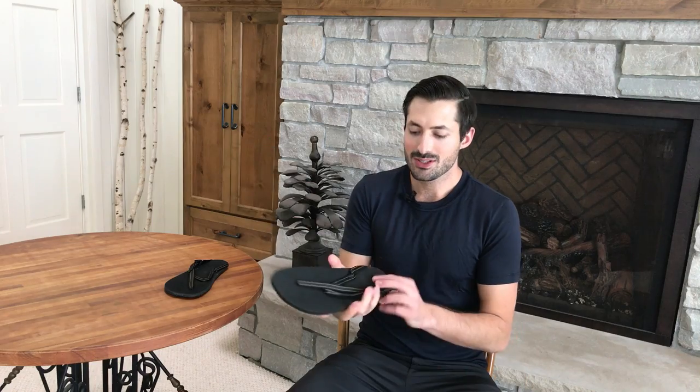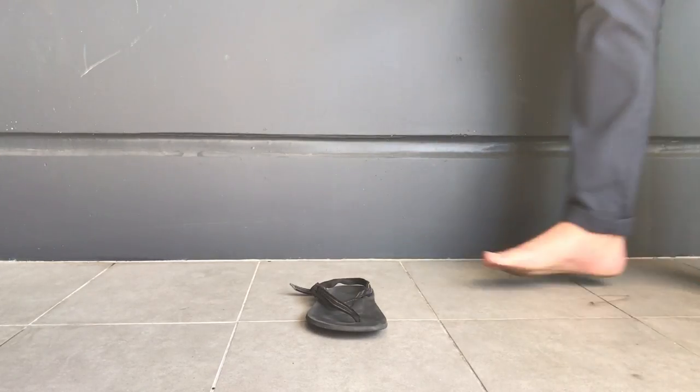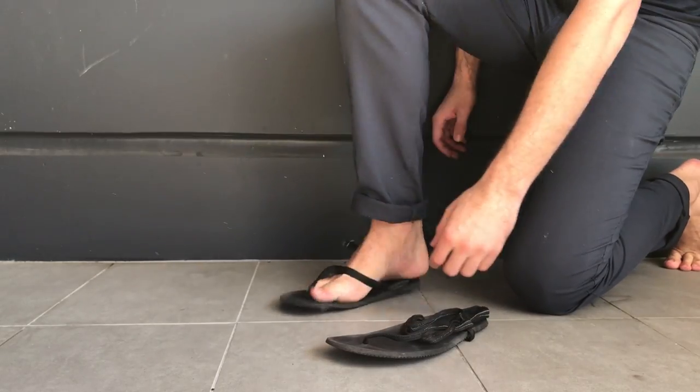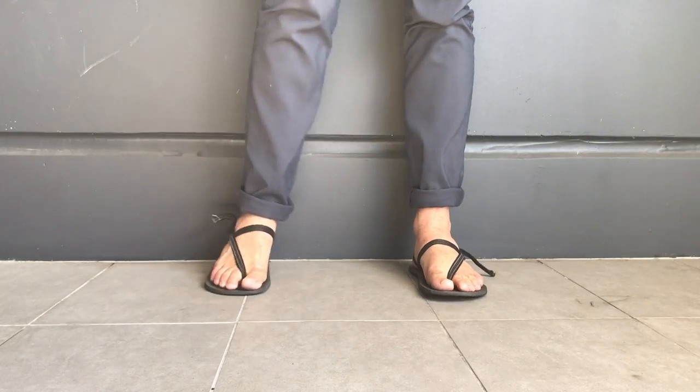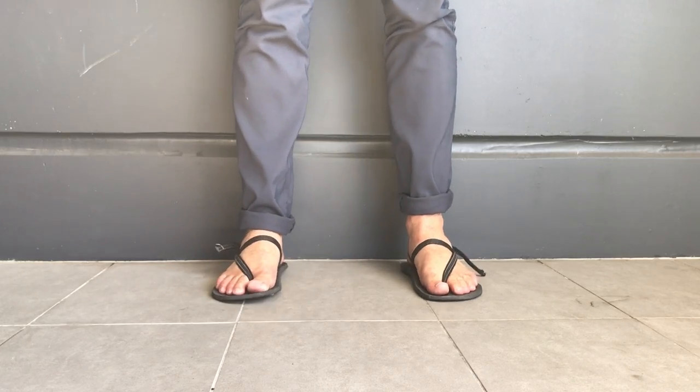When we take a look at these, at first you can see there's a very complex-looking strap system. However, once you get these on, it's actually not that complicated, and you'll be really glad once they're basically stuck to your feet.